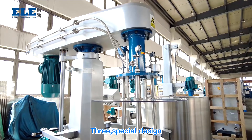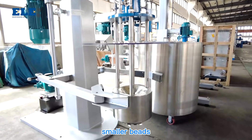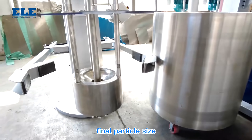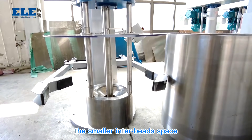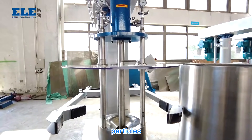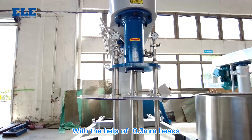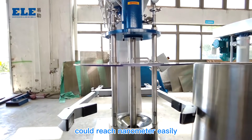Third, the special design of the discharge system allows adoption of smaller bits like 0.3 mm. As we know, smaller bits bring a smaller final particle size, because the inter-bit space is smaller. The smaller inter-bit space provides more chance for contacting the final particles and more impact force, affecting the final particle size. With 0.3 mm bits, the final particle size could reach nanometer easily.